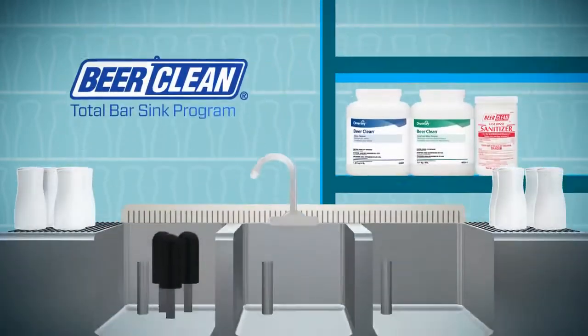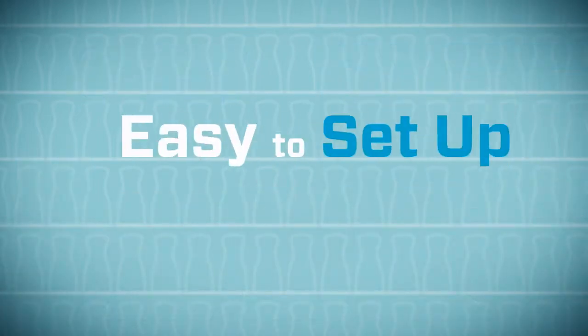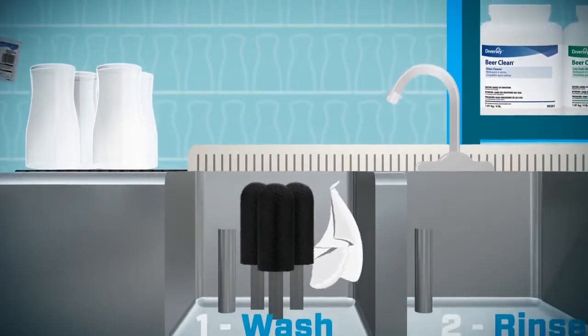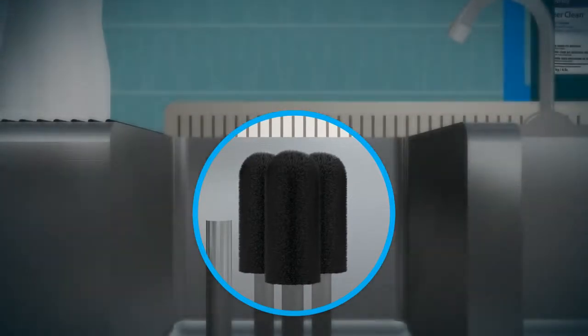So make sure you are using perfectly clean glassware every time with the Beer Clean Total Bar Sink program. It's easy to set up and easy to use. Begin by cleaning your three-sink system with a glass cleaner and a clean towel. Check that the brushes in your wash sink are in good condition.